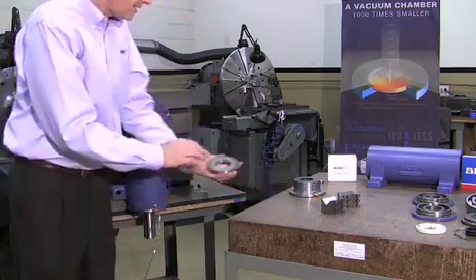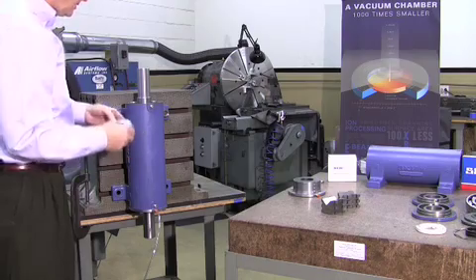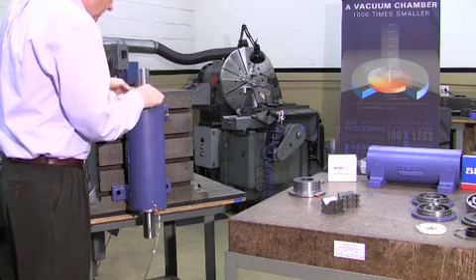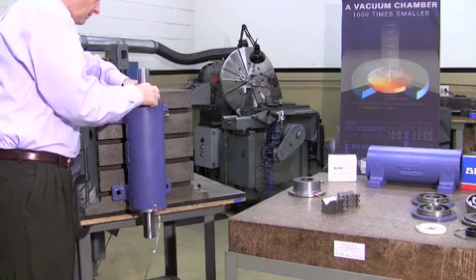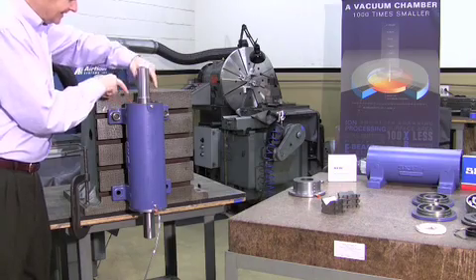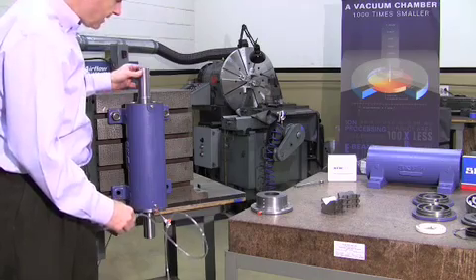The next step is the assembly of the thrust washer onto this shaft. One side's got a pebble on it — slide it on easily. The thrust washer is on there. Now with the thrust cap in, we're ready for the next step.